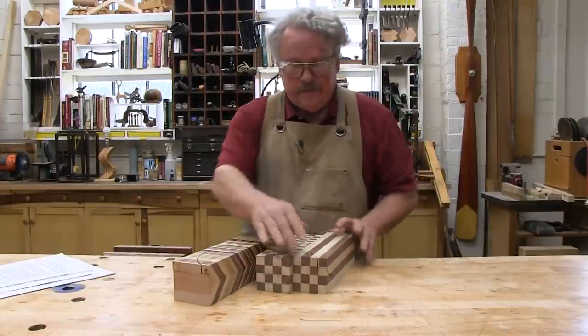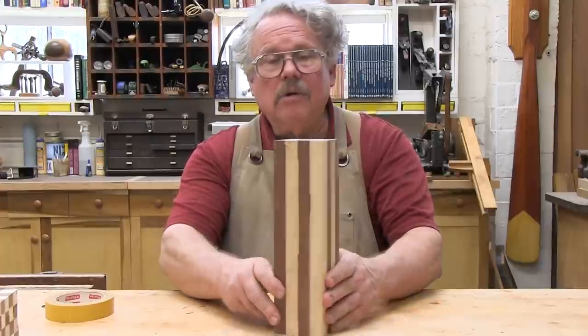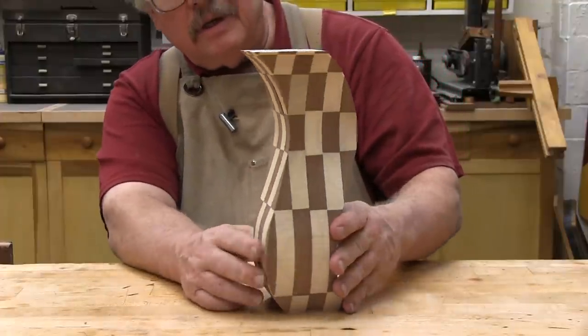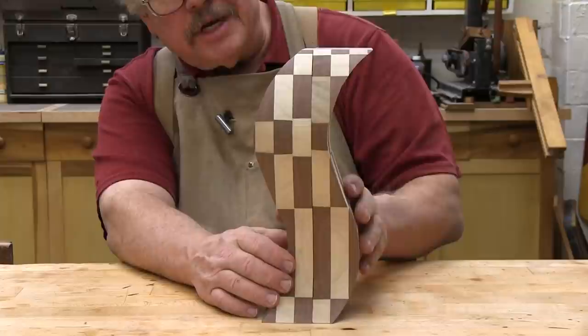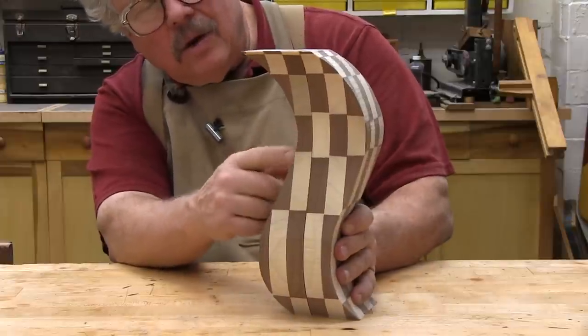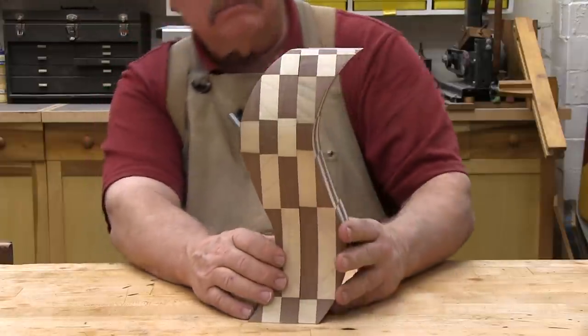All done. Now let's turn these things outside in and see what we get. Here are the walnut and poplar stripes — whoa! I didn't see that coming. The stripes turned into checkers, and the length of each checker depends upon how long the blade was in each stripe. Wow, pretty cool.